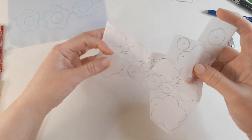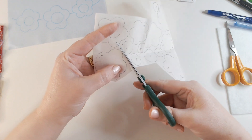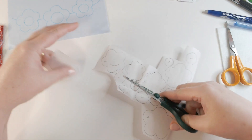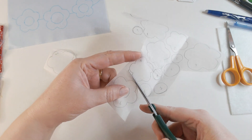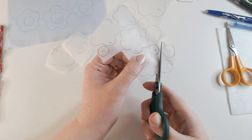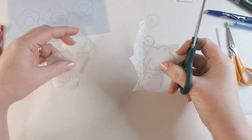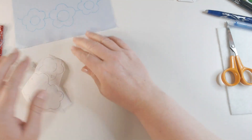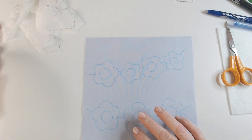I want to deal with the flowers and centers separately, so I'm taking out all of the flowers now. I'm not going to cut around them precisely — we do that once we've attached the bond web to the fabric. I just want to cut them out roughly so that I've got them all separate, which will allow me to have them all on different fabrics.